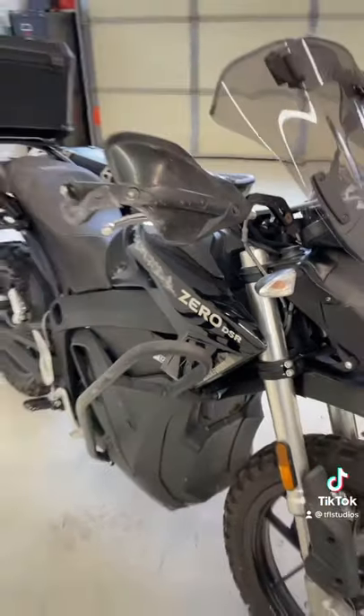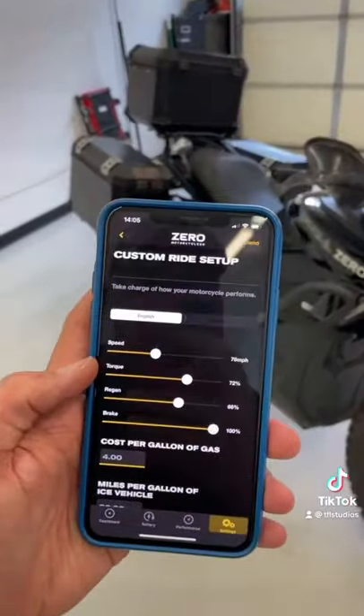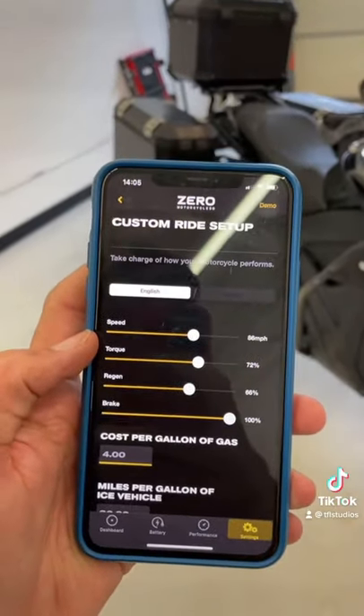The custom ride mode is configurable using an app on your phone. You can change the top speed, the torque, the regeneration, and the braking.